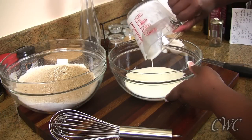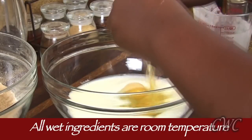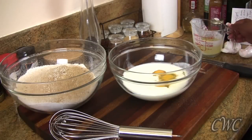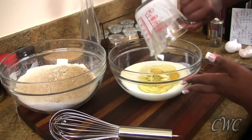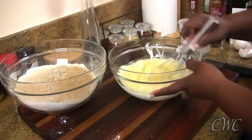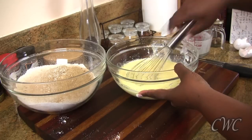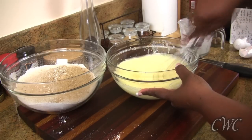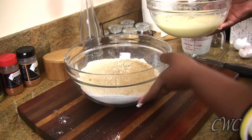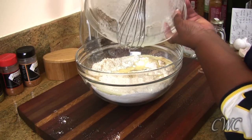Moving on to our wet ingredients. We have some buttermilk, and then we have some eggs — three eggs in this recipe. Then we do have some vegetable oil, which is also going to add moisture along with the buttermilk. You're going to whisk everything together. This coffee cake comes together pretty quickly and pretty easily. We already did our topping, it's waiting on the side. We've done our dry ingredients and now we're finishing up our wet ingredients. We're just going to pour the wet ingredients right into the dry, and you don't need a hand mixer — all you need is a good whisk and you can do everything by hand.